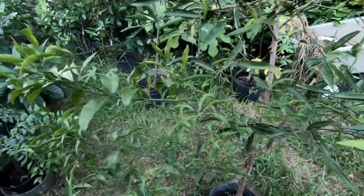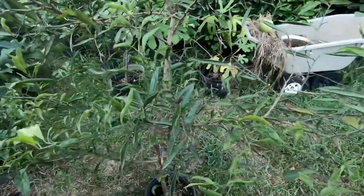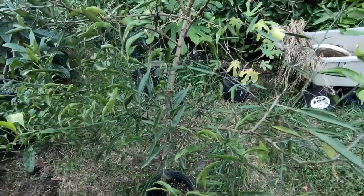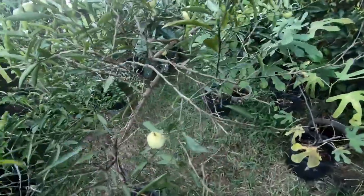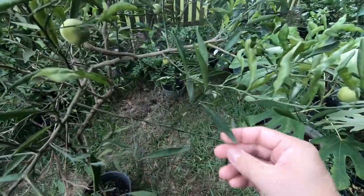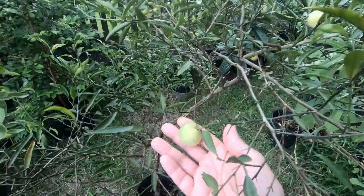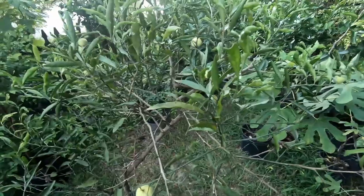They're saying this is maybe a desert lime mixed with — I don't know — they might have said it was mixed with a grapefruit. So this is like an eremocitrus glauca times citrus lemon, which they think might be lemon, but I don't think anybody really knows what this is other than maybe the desert lime component. They don't really know what the full lineage of this tree is, but it's a curious tree to have.